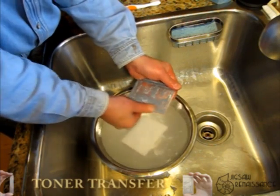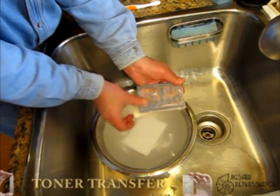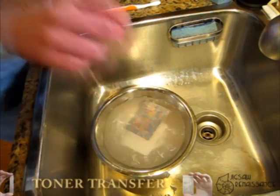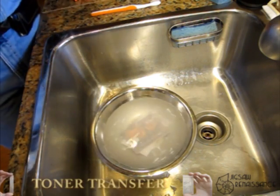Especially in areas where you have tight clearance, a tight piece of copper, you may need a little bit of extra attention. What I find myself doing is taking a very soft toothbrush.